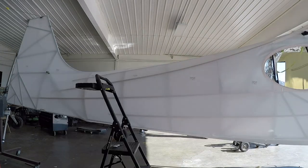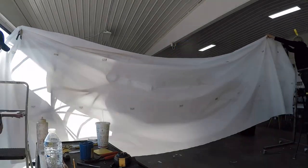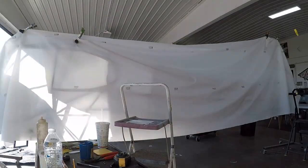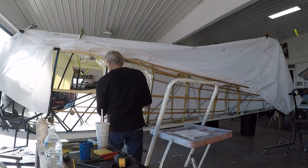I start ironing that one side — I basically iron it to 150°F and try to get all the wrinkles out, so I can have a nice smooth surface for the fabric to overlap once I start covering the other side.